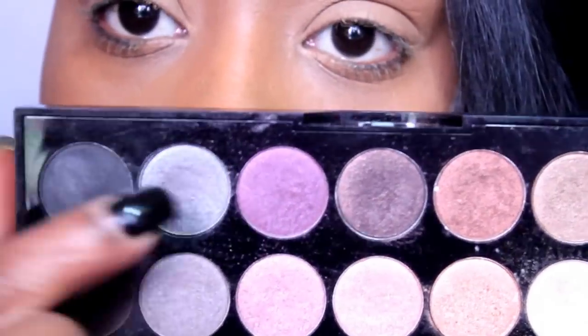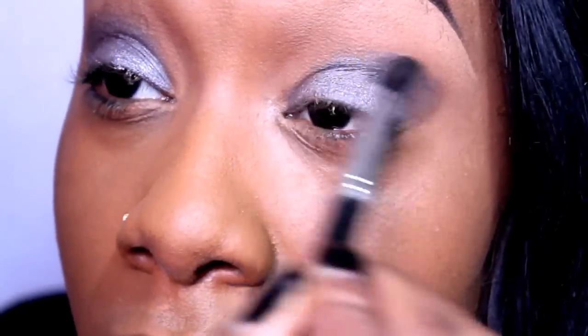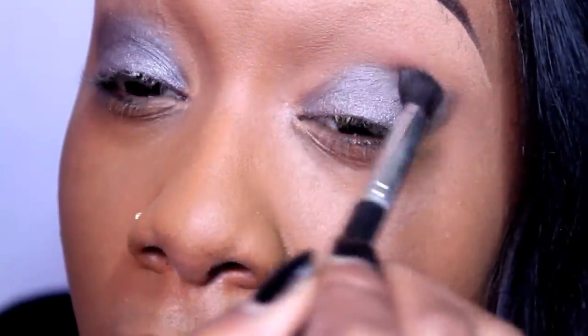Working out of my Sephora Primal Instincts palette, I picked up a steely silver eyeshadow and packed it generously all over my mobile lid. Then I picked up some more of that color onto a tapered crease brush and blended that into my crease area.